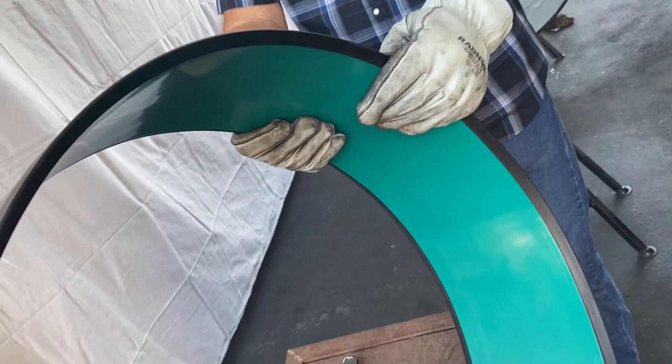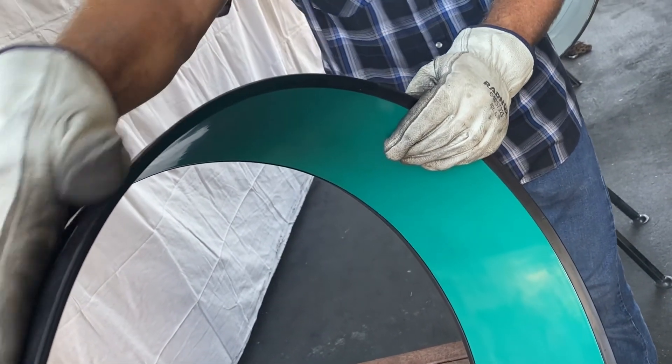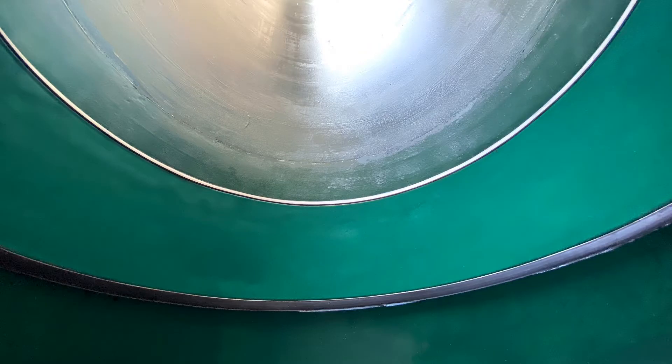Sealing. FlexSleeve utilizes a unique bore seal design that accommodates pipe diameter tolerances. The flexibility of the sleeve allows it to conform to the pipe and achieve an even sealing pressure around the entire circumference.